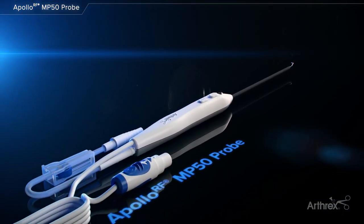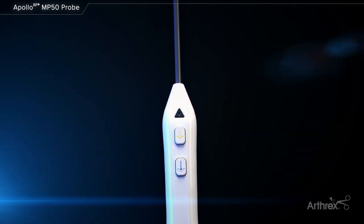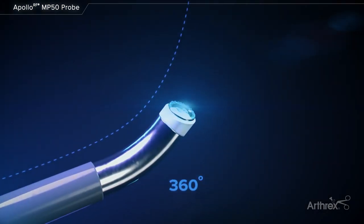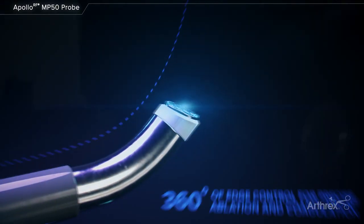The Apollo RF MP50 probe is designed specifically for knee arthroscopy. The probe has a reduced energy default and 360 degrees of edge ablation to precisely sculpt tissues in arthroscopic procedures.